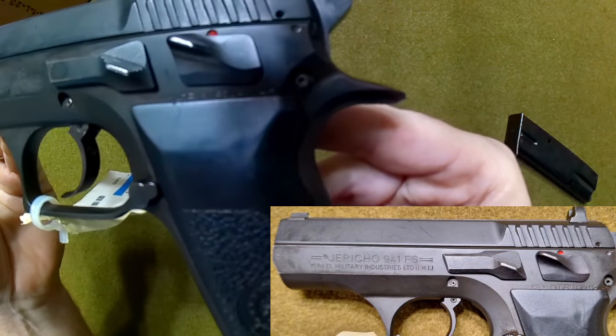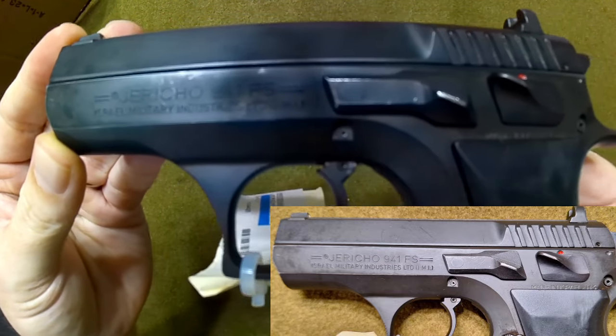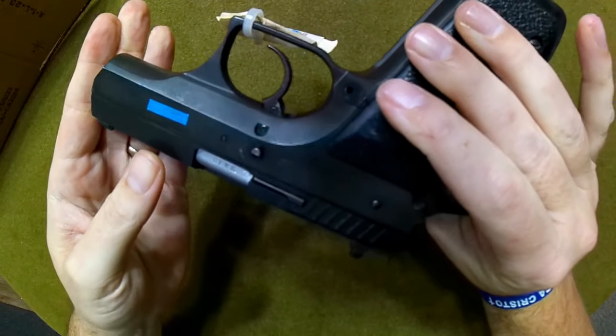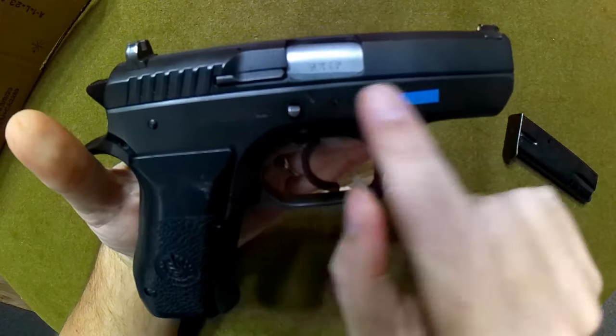You can see 'Made in Israel' above the left grip, and on the right side it reads 'Jericho 941 FS — Israeli Military Industries,' along with your standard warning and the 9x19 caliber marking.